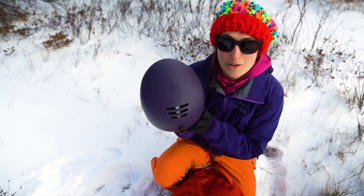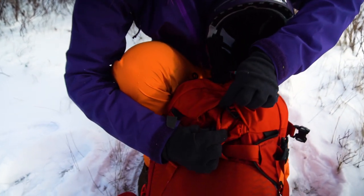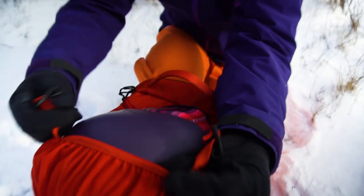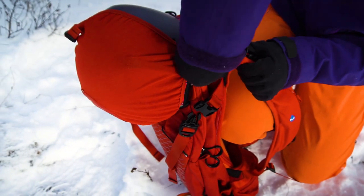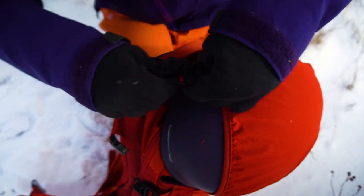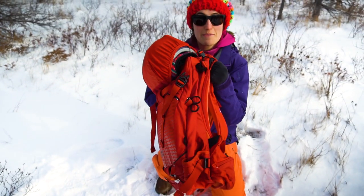You always want to be safe when you're in the backcountry so make sure you bring your brain bucket. A nice thing about the Osprey Camber backpack is that right here you have a little pouch with a helmet holder. You just wrap this around your helmet and those little clips right here you go and attach them in these loops, one on each side. Now you've got your helmet all tied up and you won't lose it.